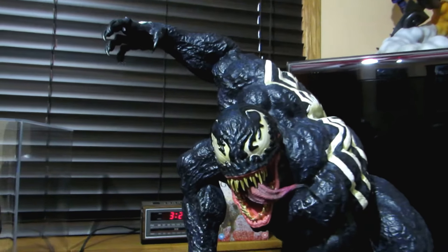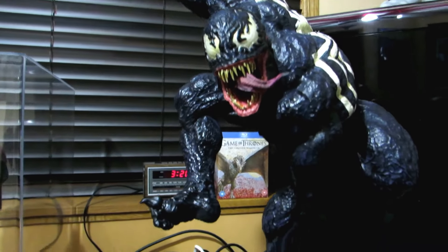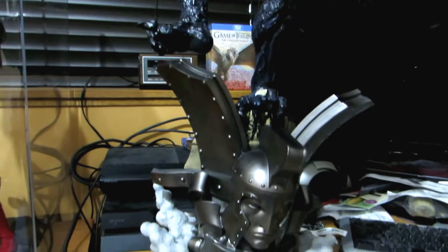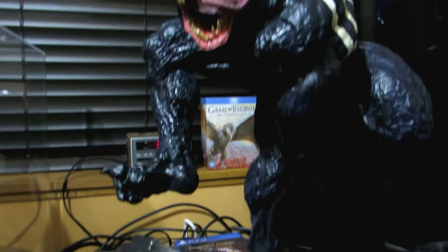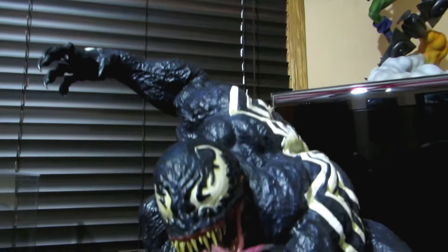Yo YouTube! I got my Venom in. Turned out pretty good. The bass is really, really heavy. He's not as heavy, but he still feels pretty solid.